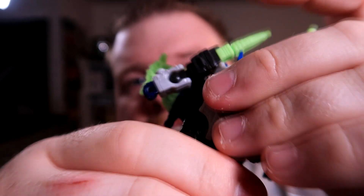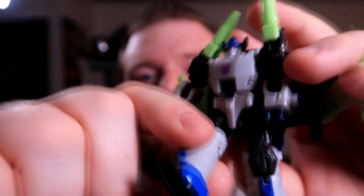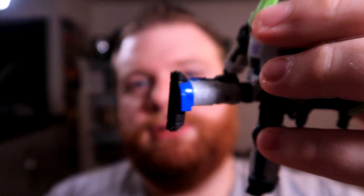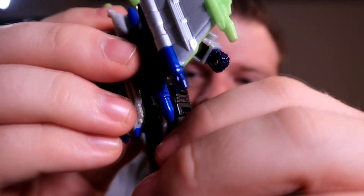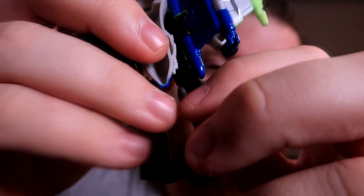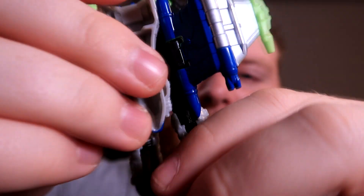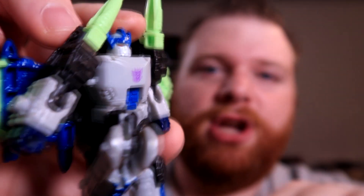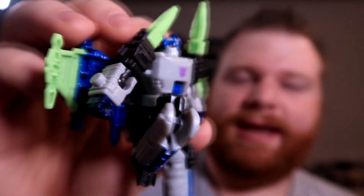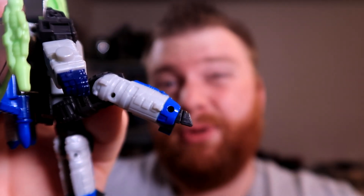Nothing at the waist in terms of a swivel. There is a hip, so it goes forward — only that far — and backward, only that far. Kind of sucks, but due to the bulk of his backpack there's not a lot you can do. He does have a thigh swivel and a knee bend — a really decent knee bend. You can give him like one of those flying knee kick kind of things. His toes point, but that's more for transformation.